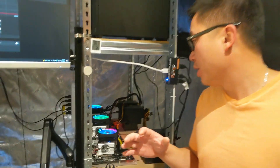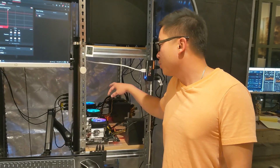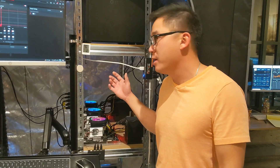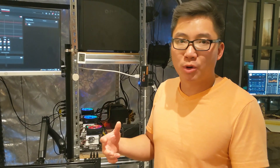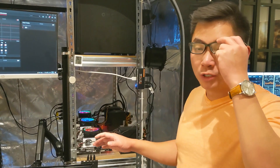Alright guys, so we're going to do a tutorial video on how to build these mining rigs. These are CPU mining rigs that we put together with parts we bought on Amazon. We bought them mid-October, the parts came about a week later, we put it together, and it's been running for almost a week now. It runs very smoothly.